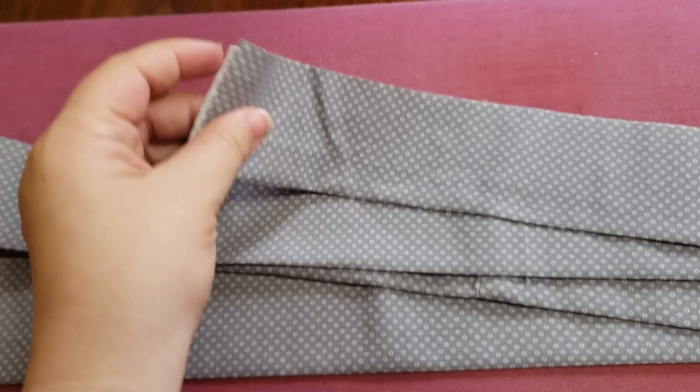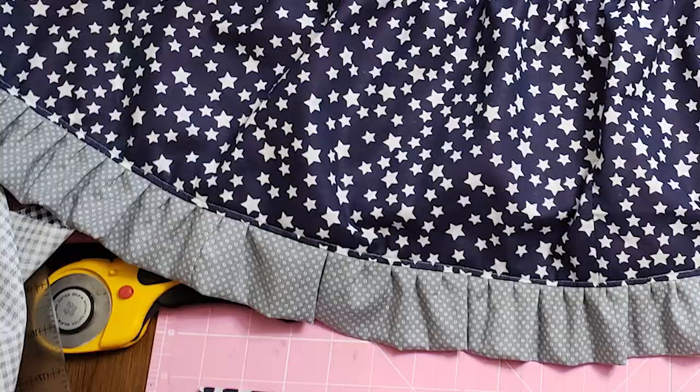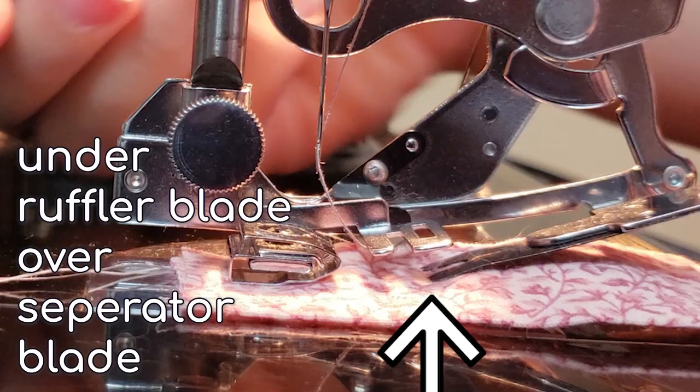For a fabric ruffle trim, I generally take a strip of fabric and fold it in half, right side out. This is so that the bottom of the fabric will be finished. Place the fabric strip, raw edges towards the right, over the separating blade but under the ruffling blade teeth. Lower the presser foot, then use your foot pedal to start sewing.